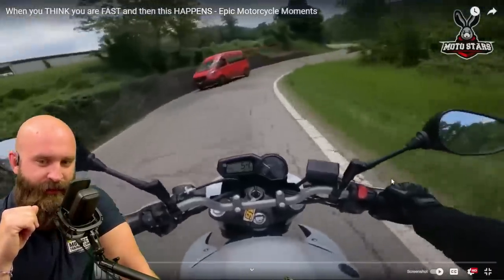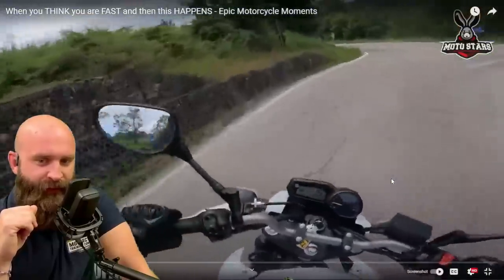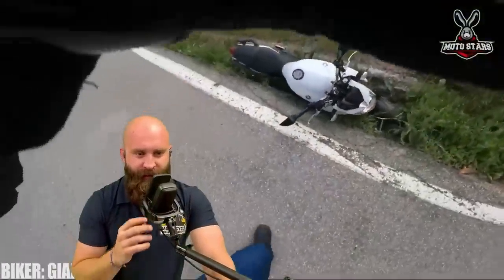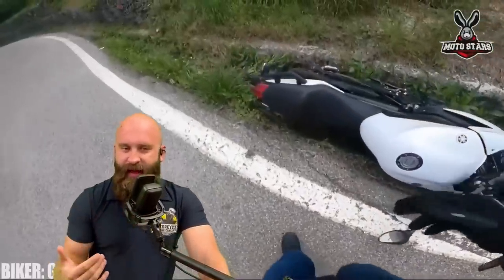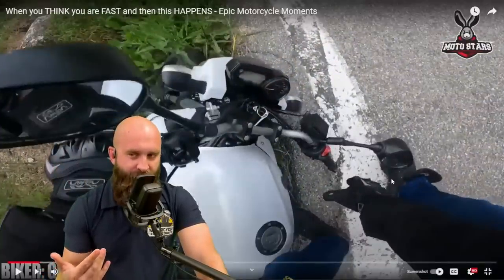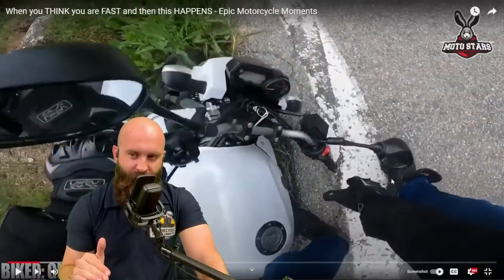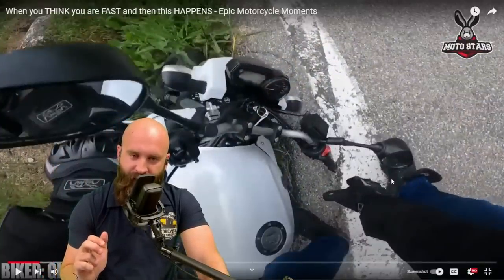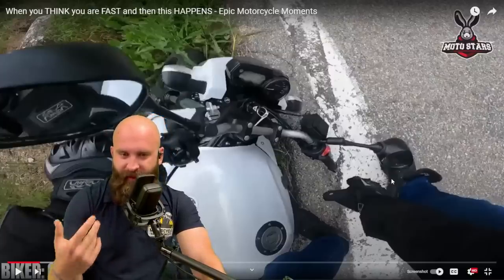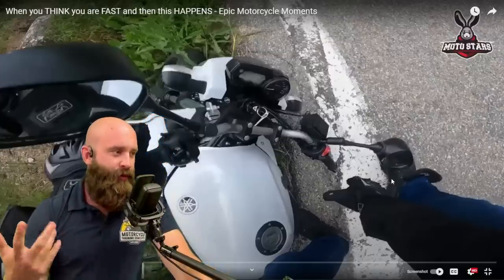Only rear braking — he has the clutch pulled in all the way. It was pure panic. Don't slam that rear brake. Use some of that front brake. Slow it down and then make the turn. Don't pull in that clutch all the way the whole time because now you're coasting and only braking. That's what we're having issues with.